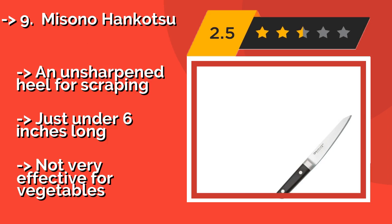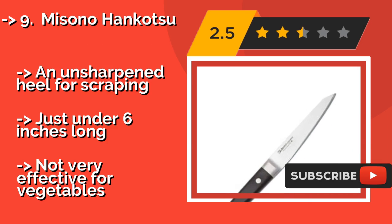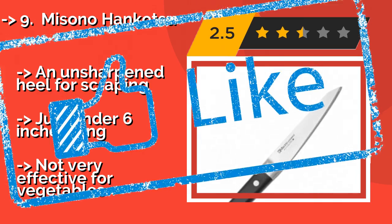With the ideal taper and stiffness for separating tough connective tissue, it's perfect for tasks like breaking down poultry or frenching a rack of lamb. It features a sharpened heel for scraping and is just under 6 inches long. However, it's not very effective for vegetables.